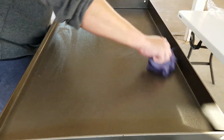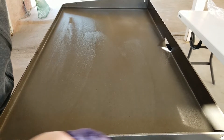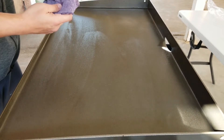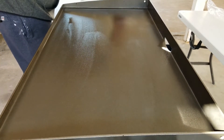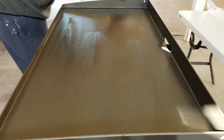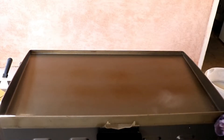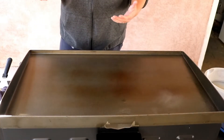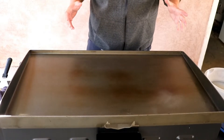I used to use old white t-shirts. Make sure you put it on the sides right here — be really careful because that flame is right there. Do the back side here also. Now that you've got a nice coating there, let that oil burn off. We're going to do this two more times, and then pretty much after that your Blackstone is ready to use.